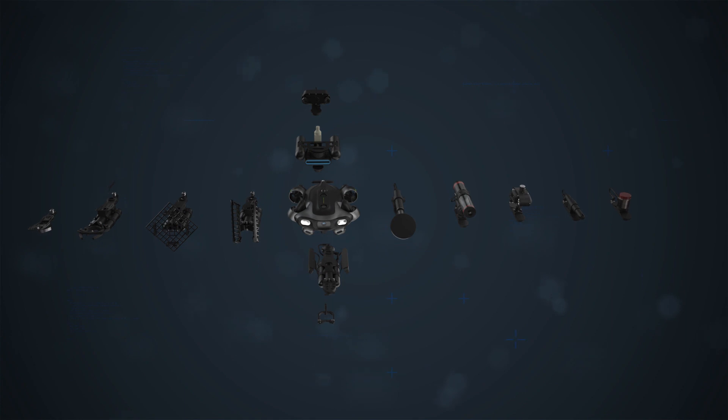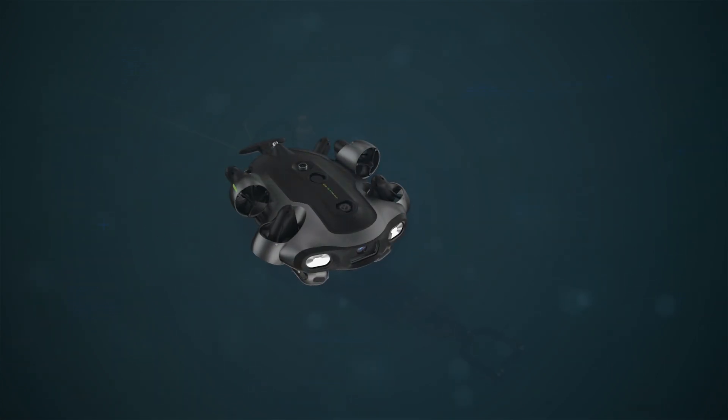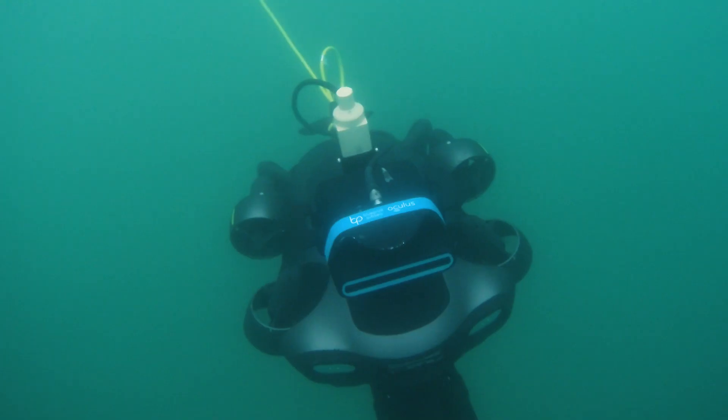It has AI-assisted functions that advance an ecosystem of professional accessories, setting new standards in underwater efficiency, durability, and versatility.